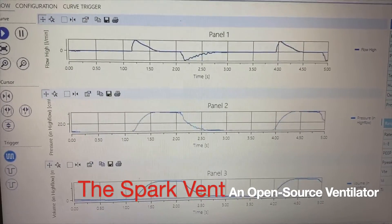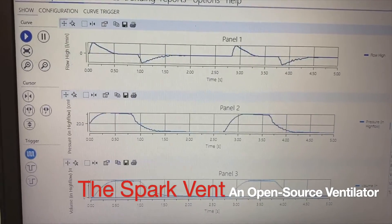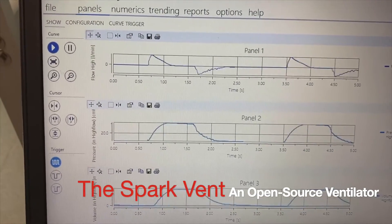Hi, my name is Dr. Hamish Mears. I'm an anaesthetic doctor based in Newcastle, New South Wales, Australia, and I'd like to introduce you to the Spark Vent.